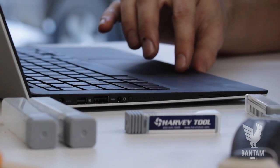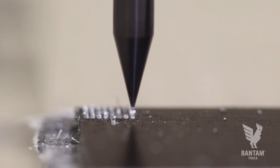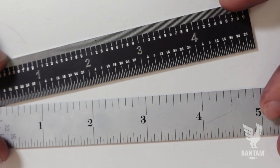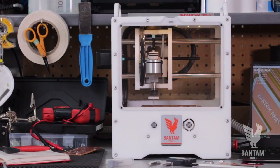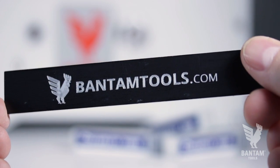As we machine our ruler, we're getting nice clean tight lines, a quality surface finish, and that precision and accuracy that we're striving for. And if we line up our finished homemade ruler with this store-bought one, we can see that our lines line up perfectly. Thank you for watching and thanks to Harvey Tool for supplying us with some specialty endmills to try out. To learn more about the Bantam Tools desktop PCB milling machine, visit us at BantamTools.com.